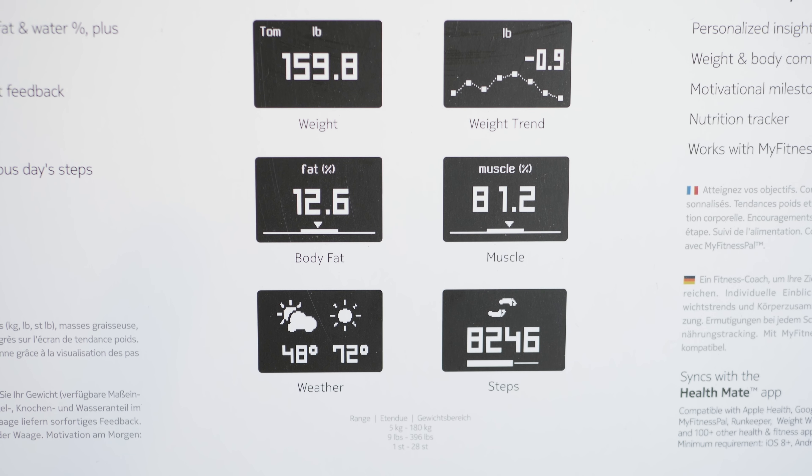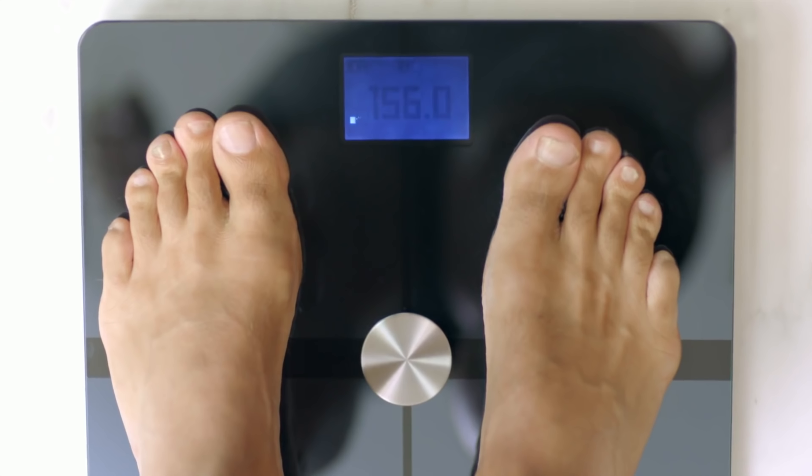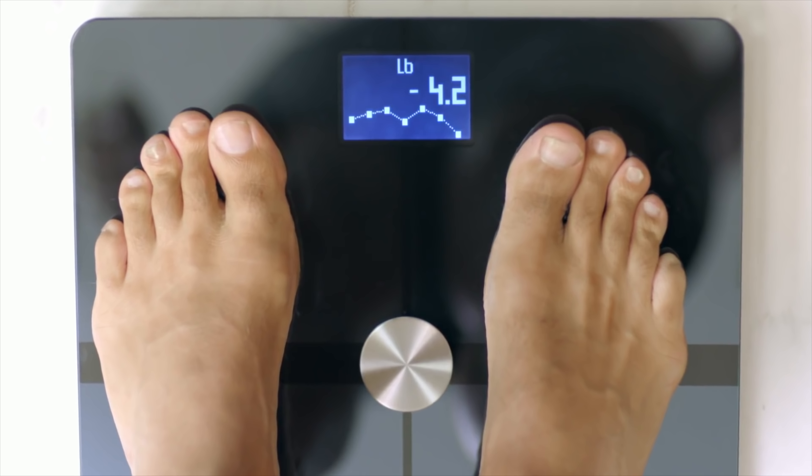Now aside from all that body data, when you step onto the scale, it will also give you today's weather forecast, so you get a forecast along with the high and low for the temperature. The Nokia Body Plus scale will also give you a trending screen which shows you the past eight weigh-ins on a line graph, so you can see the big picture in addition to just the data from your current weigh-in.